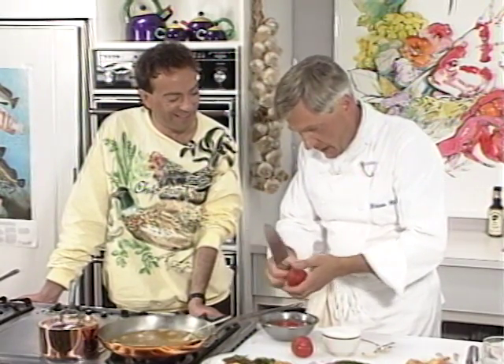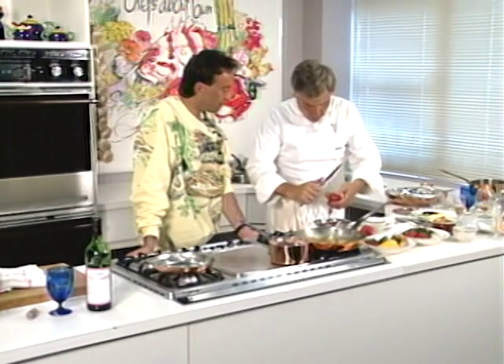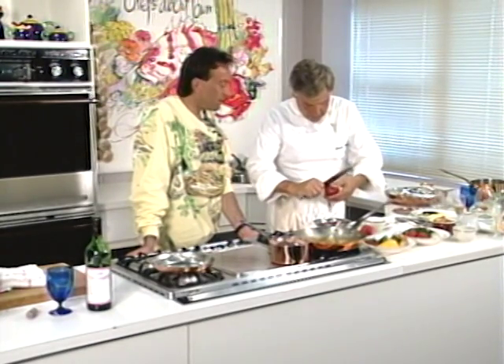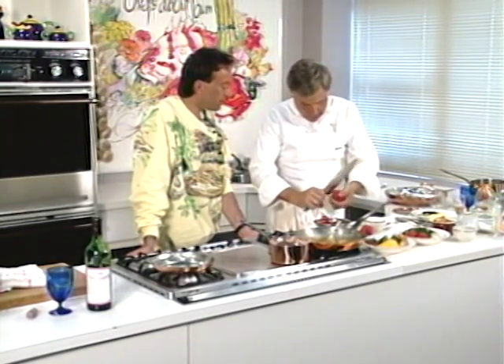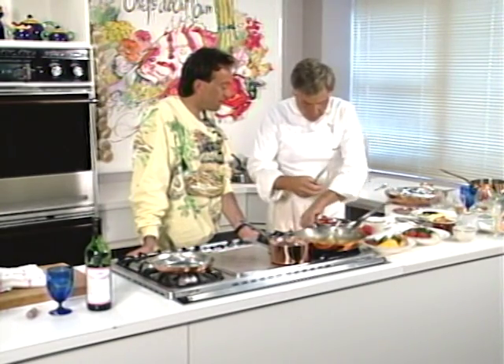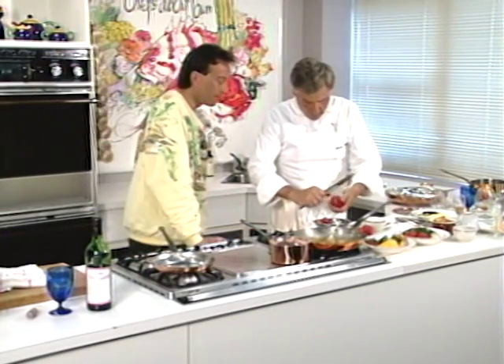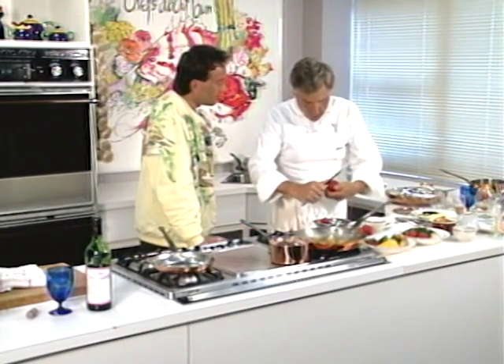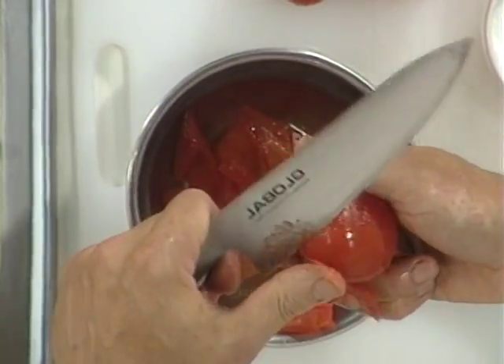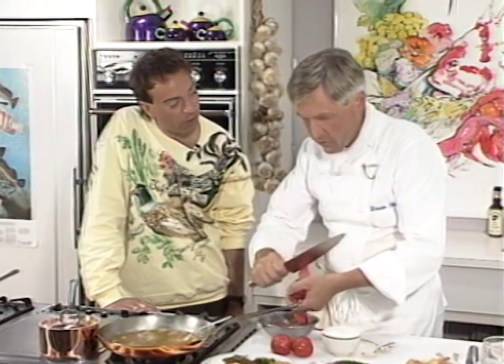I also brought chanterelles today, because chanterelles are in season now. B.C. is quite blessed — we have porcini, chanterelles, pine mushrooms, and any of those would really go with this dish. Whatever I've chosen is my choice; if you go to the market, you can choose whatever you want. Spinach would go well with this dish too — depending on what looks good at the market.